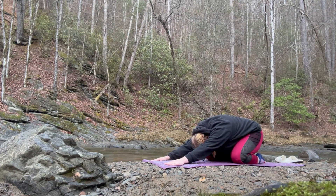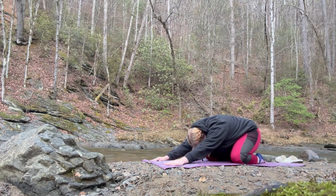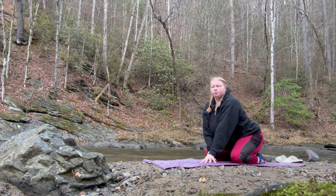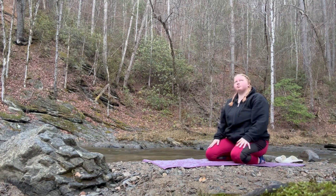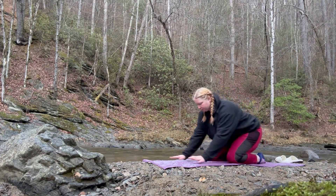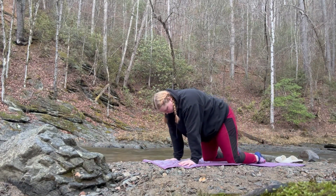And then we can move into child's pose. Once again, it's hard for me to move my knees all the way to the side, so that's why I did not go all the way down — but you don't even have to if you don't want to. In this part I'm doing a voiceover, but I think there was a little bit of thunder coming in.